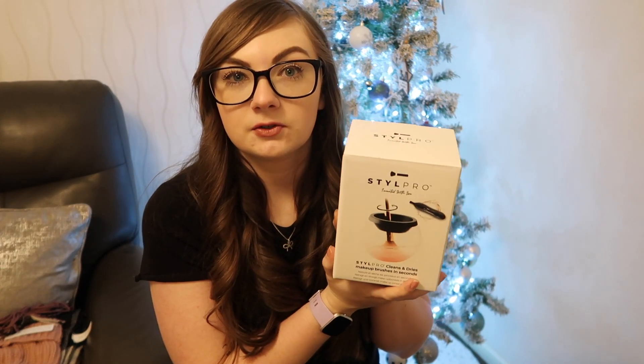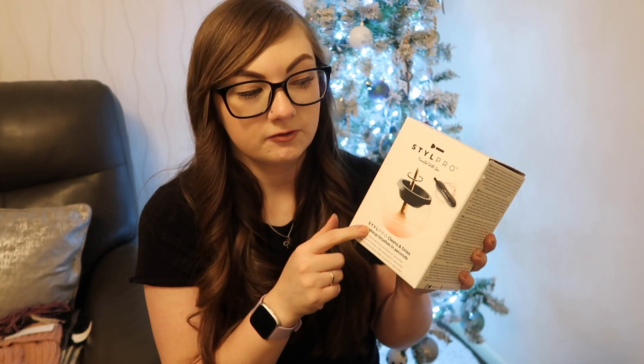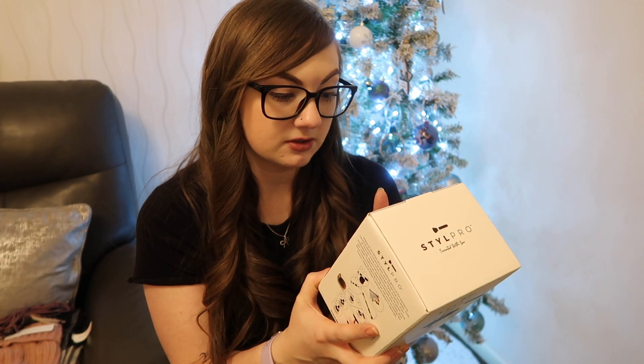I feel like I'm all over the place with whose gift was from who, so I'll just go back to my mum and then move on to other people. So one of the things she got me as a surprise was a makeup brush cleaner by the brand Style Pro. I had seen these on YouTube and was a bit worried because people had given them a couple of bad reviews, but the reviews of the actual company are really good and people say it works. It dries your brushes as well and it comes with two little sashes. It's like an electric brush cleaner for makeup, and she also got me a bigger bottle of the brush cleaner that's vegan as well. I feel like it's always a big effort to wash your brushes, so this should make things easier.